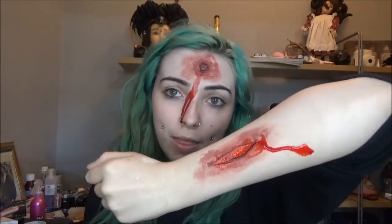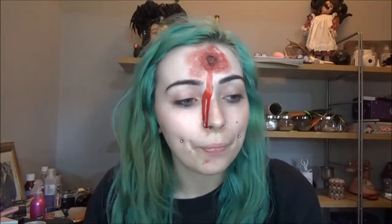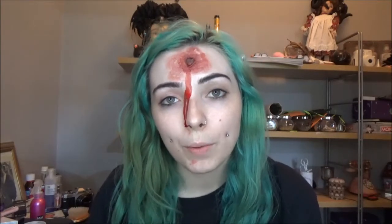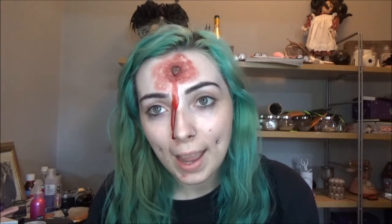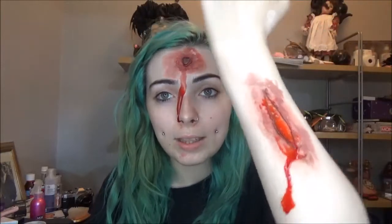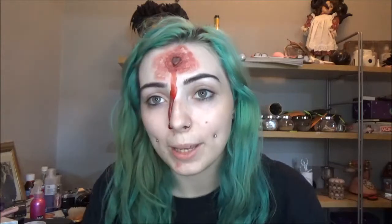The good thing about this is that you can pop these anywhere on your body. They look like they would take a lot of time and effort, and some of them do, but some you can do pretty quickly and they're pretty effective. I always wear these types of things at work for Halloween and scare a lot of the customers. So without further ado, if you'd like to know how to create a fake bullet wound or a scar, keep watching.